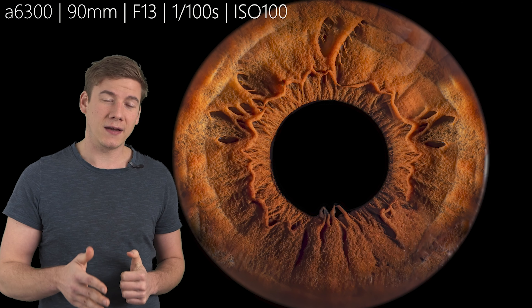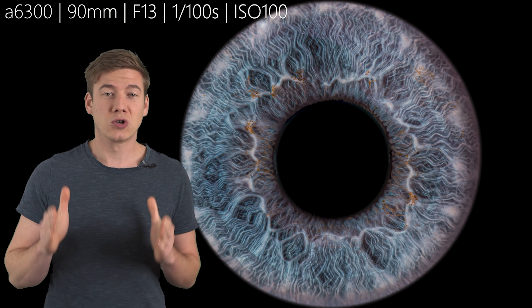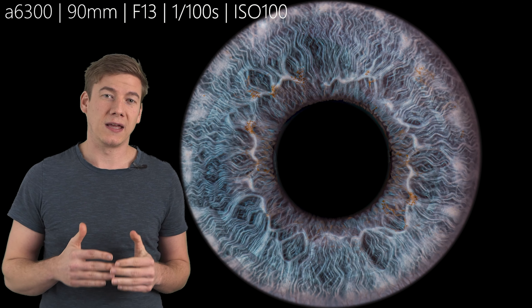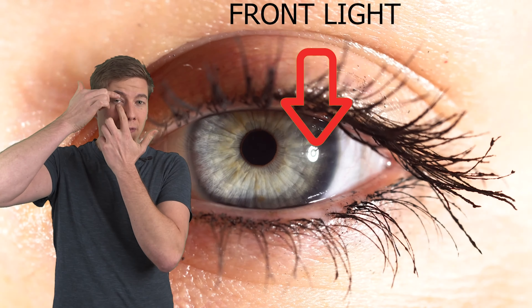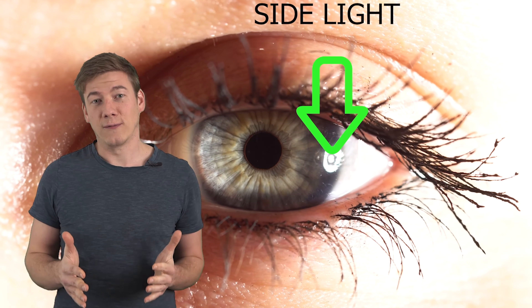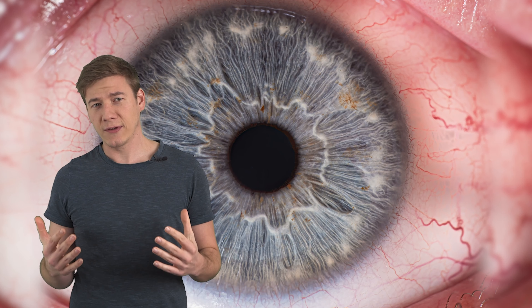The first tip is go inside, turn off all other light sources, and use just one light source which should be placed at the side of the person you want to take the picture of. Then maybe you need to pull the eyelid to avoid reflections of the eyelashes on your image. The most challenging part about eye and iris photography is probably to focus and to have enough depth of field.